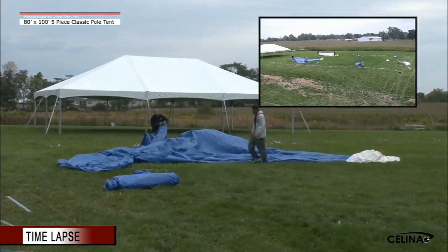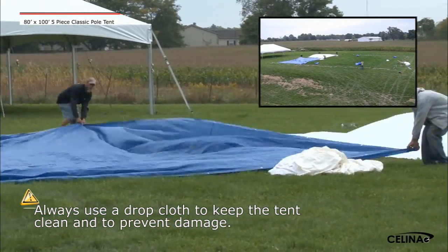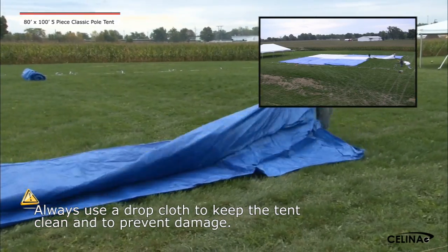Step 2: Unfold the drop cloths to cover the desired location of the tent. Always use a drop cloth. Be sure all areas are covered to prevent damage and/or dirt from touching the tent top.